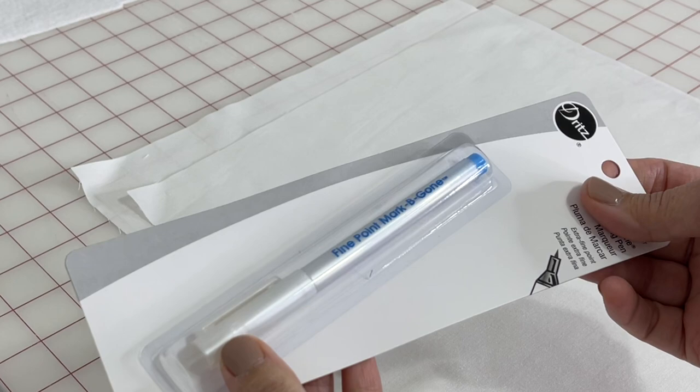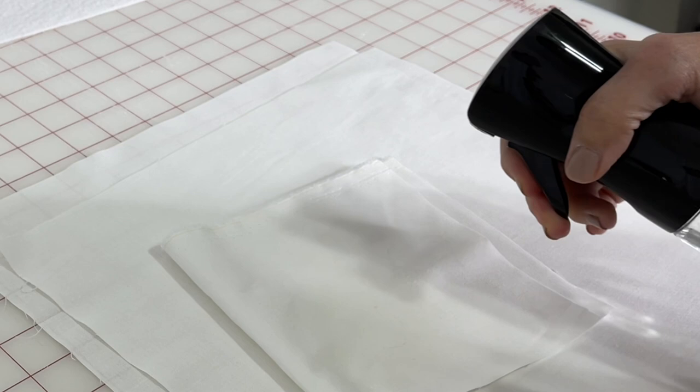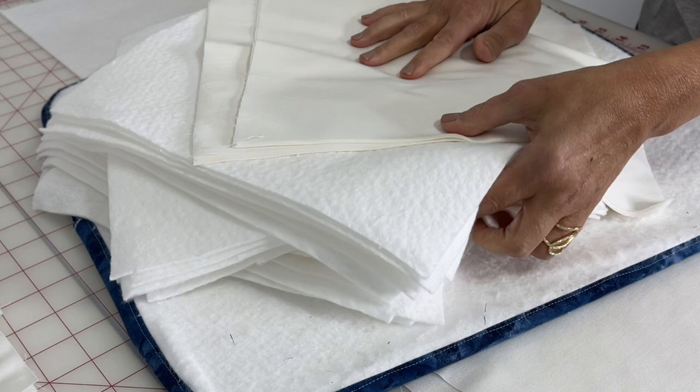For this sampler quilt you are definitely going to need a marking tool that disappears. This one is a fine point by Dritz and it comes out in blue. As you can see, I'm testing it and just with a spritz of water it disappears. It's really nice, and we're going to need that because we're going to do a lot of designing.